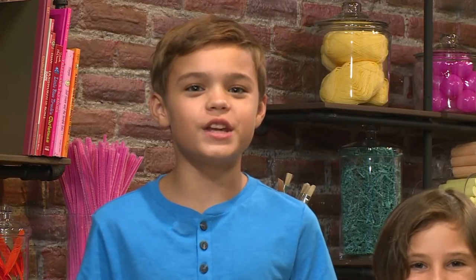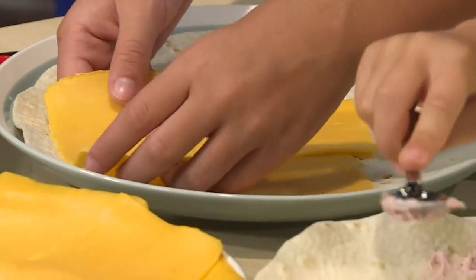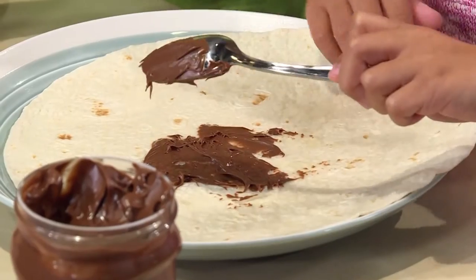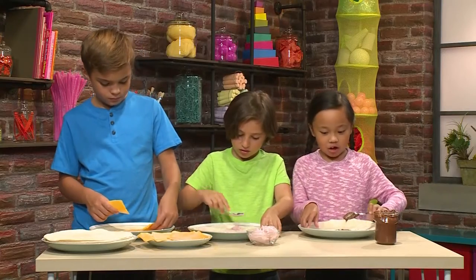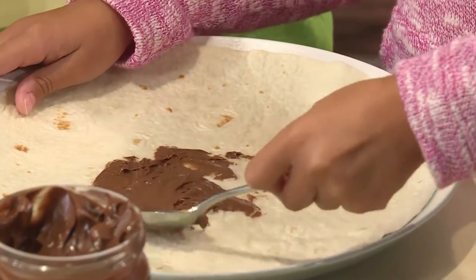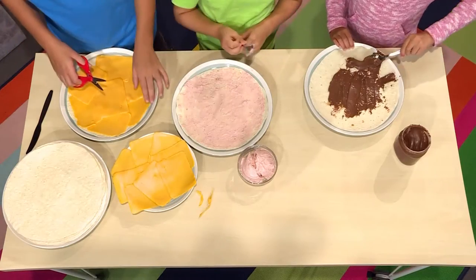Spread your filling on top of your tortilla. My filling is strawberry cream cheese. My filling is cheddar cheese. My filling is chocolate spread. I'm spreading it all over — it's hard because my chocolate spread is thick so I have to really spread it out. I'm just placing the cheese on top of the tortilla. Mmm, smells good.